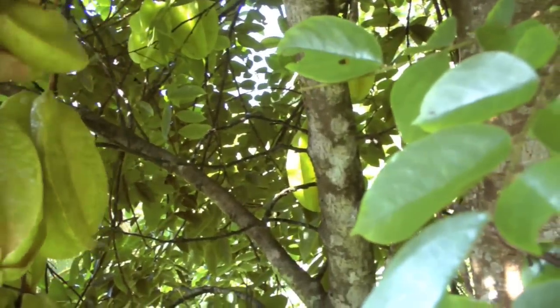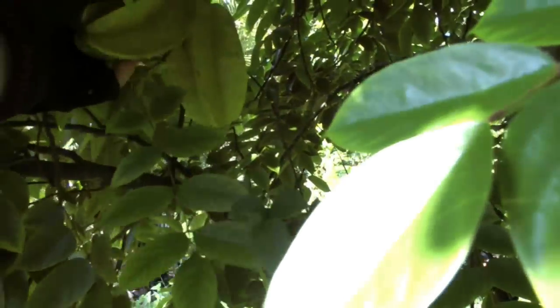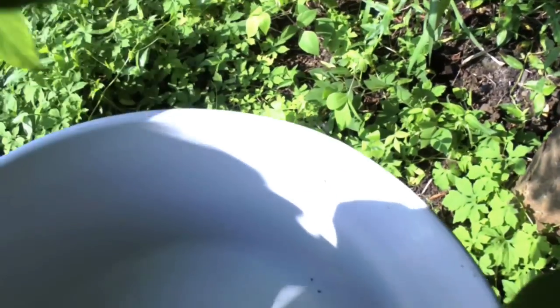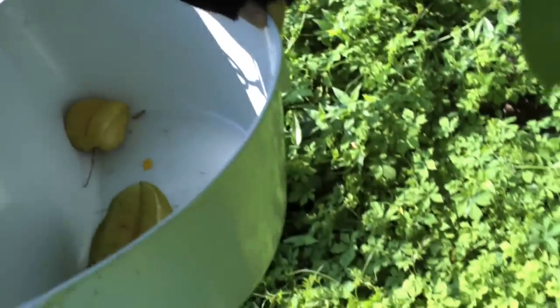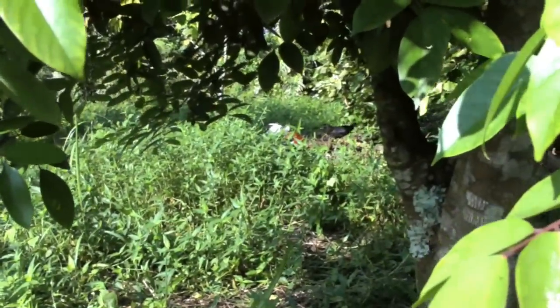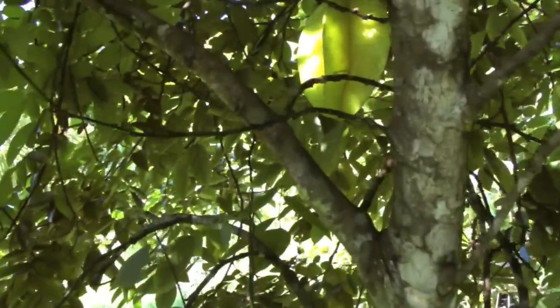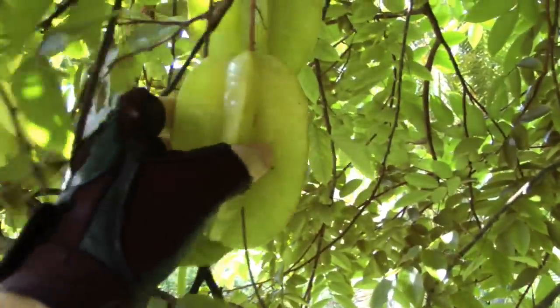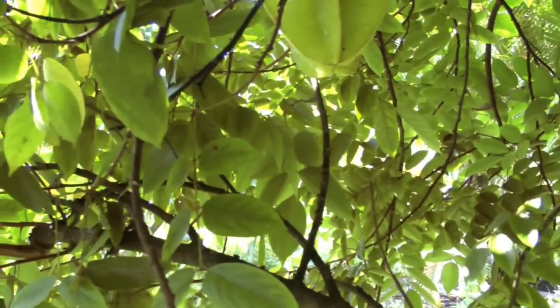Maybe this one. One nice thing about having a coffee picker's basket — it's good for fruit also. The chickens are having some sort of disagreement over there. This one looks right too. I think we'll try making some starfruit juice from these.